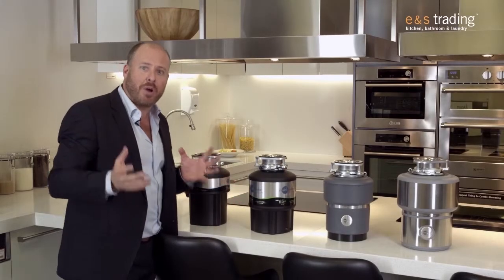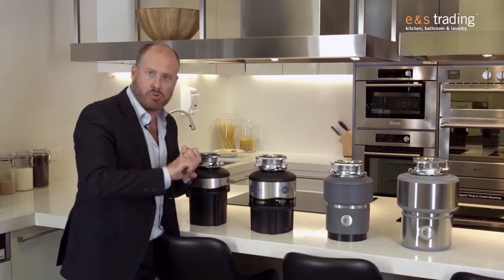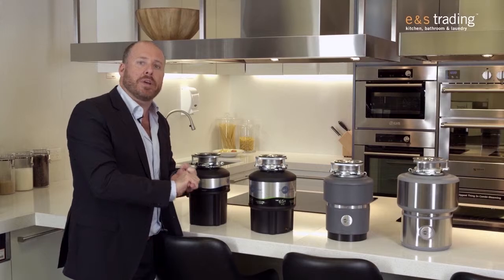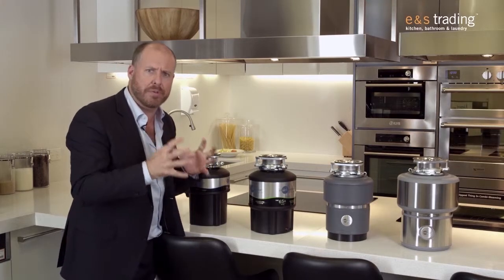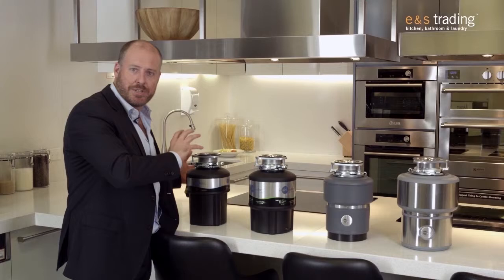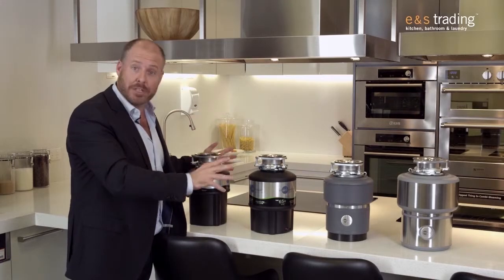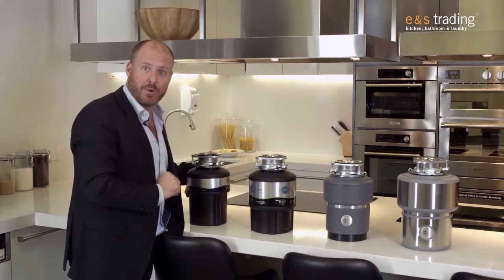Now the exciting thing here is we're going to go and try the Evolution 200, which is the top of the range machine. It is incredibly powerful, super low noise, and it's grinding to half a grain of rice in size — very small food waste management. And the beautiful thing is when we're using it, this product is just whisper quiet in the kitchen, connected to an air switch. So let's go and have some fun and actually put some food down the waste disposer and see how this baby works.